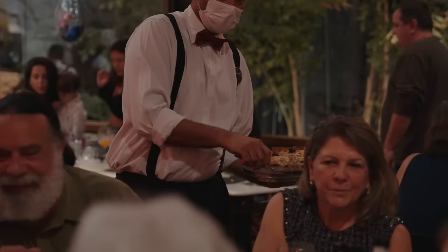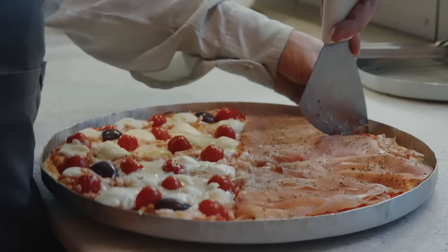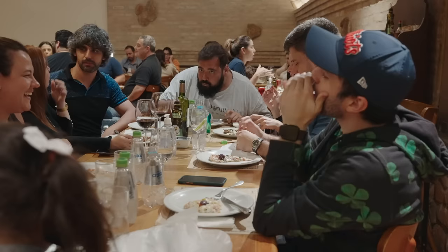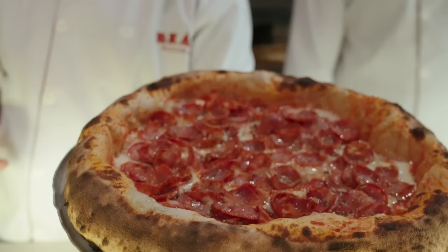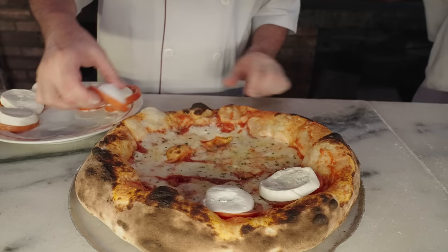Pizza in São Paulo is almost a religion. It's something you do with your family. The pizzas usually are big ones — they serve up to three or four people. We mix a lot of things: you always have a cheese and a protein, the seasonings, and some vegetables or tomatoes. We like the crust, and we call the border — cornichoni — to be large and tall. That's what we think is a perfect pizza.